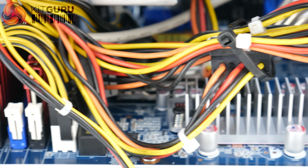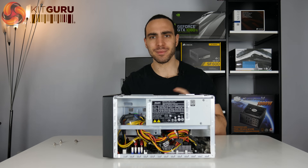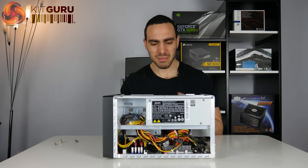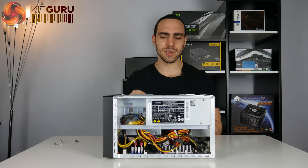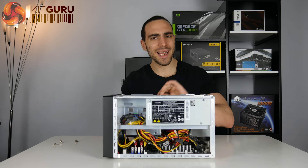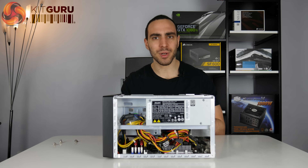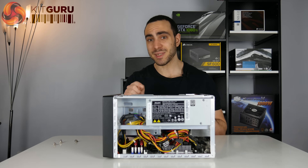The non-sleeved cables actually make them easier to plug in. Normally when you get sleeved cables in an ITX case it's like you're trying to wrestle a cobra, but this was relatively easy. Also, because the power supply is designed for a system like this, all the cables are the right length so you don't have that excess cable clutter, which is good.